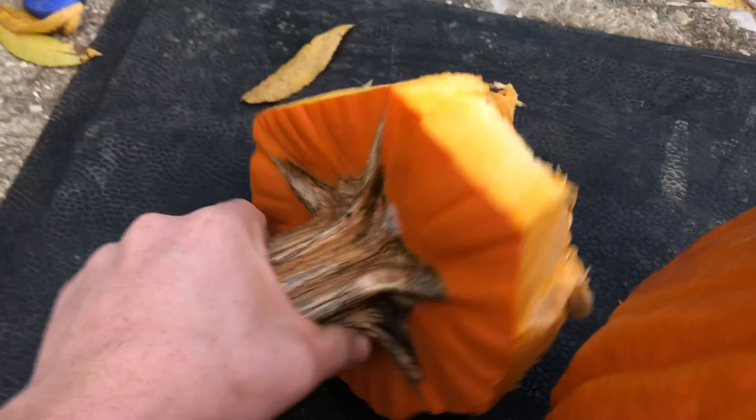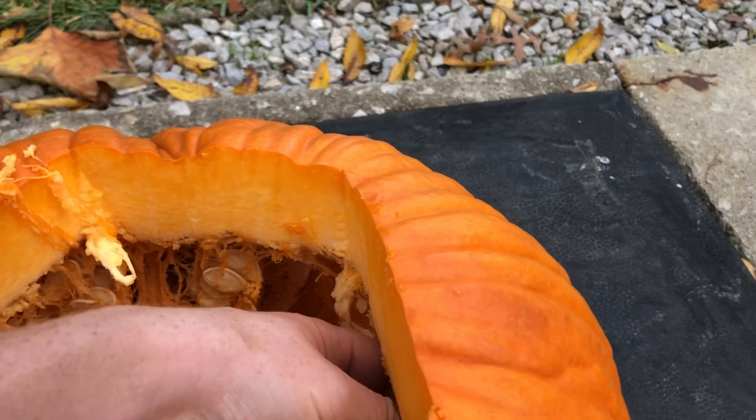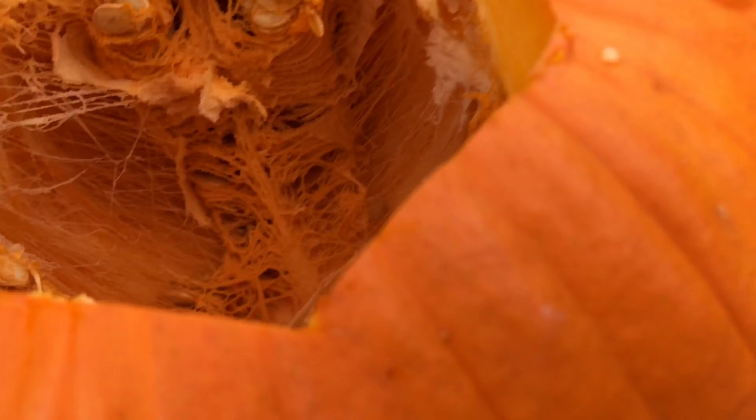We got it. Here's the top piece — that's not the best hole but it works. On the inside, I thought there'd be way more seeds but I mean, it is what it is.